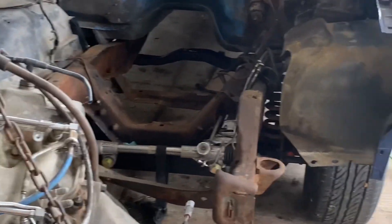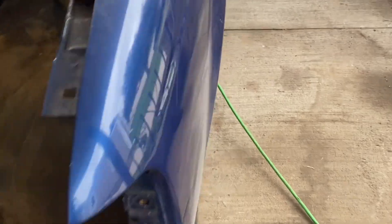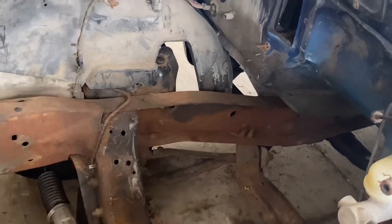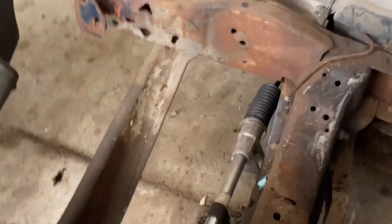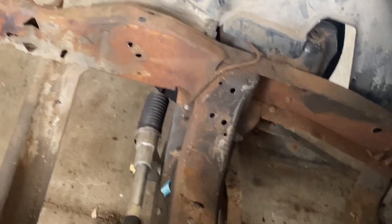We got the engine out. I have to measure from the frame to the hub flange and then figure out the distance between the two — figure out how much we have to subtract to see if we can cut all this out of here, rebuild the whole suspension, and make it work.